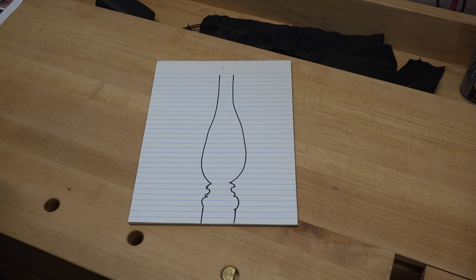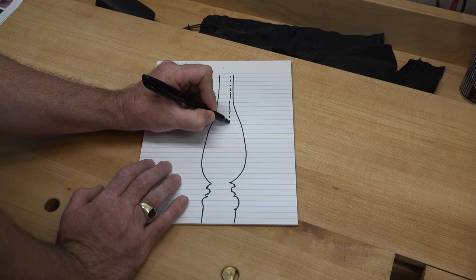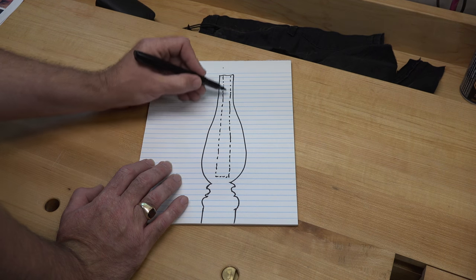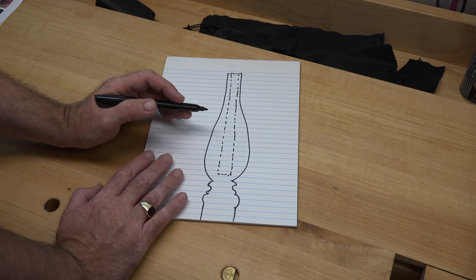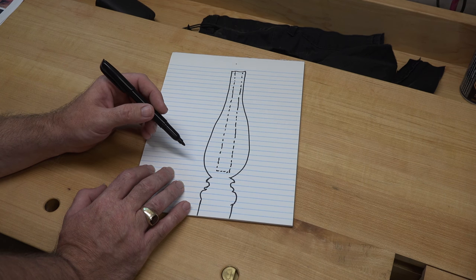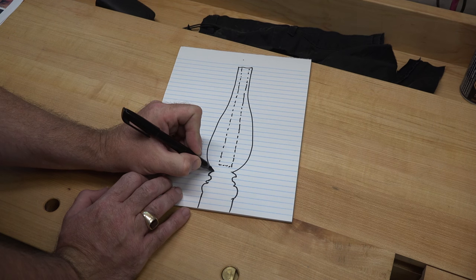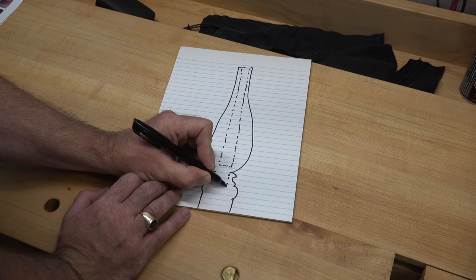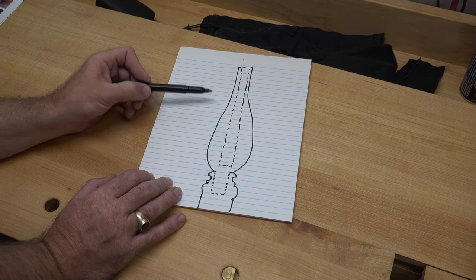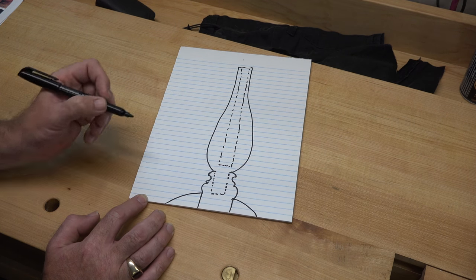This is the rough shape of what I'd like to see for the main body of our music stand. There will be a three-quarter inch hole right through there for our height adjustment. Because of the length restrictions of my lathe I'm going to have to make two separate turnings, and I'm thinking I'm going to join them with a mortise and tenon so that the top vase piece fits down into the base where our legs will be dovetailed in.